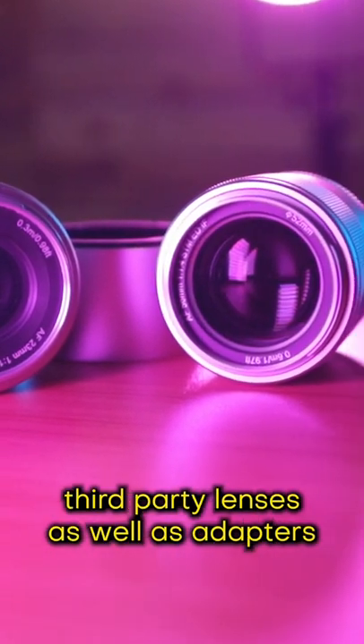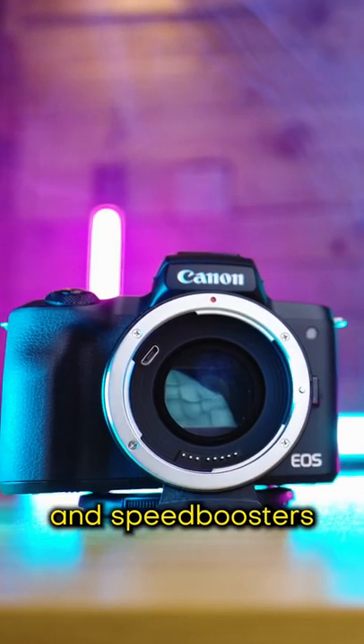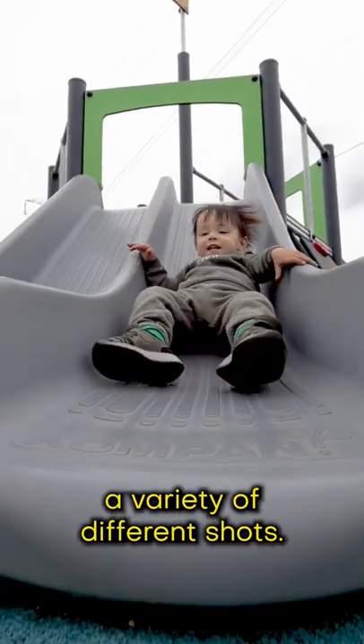Two, the large selection of affordable third-party lenses as well as adapters and speed boosters means that you can create a variety of different shots.